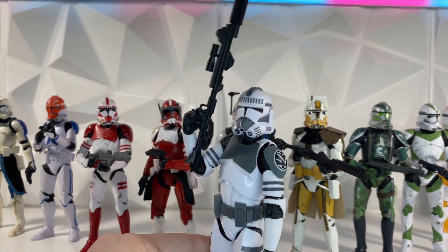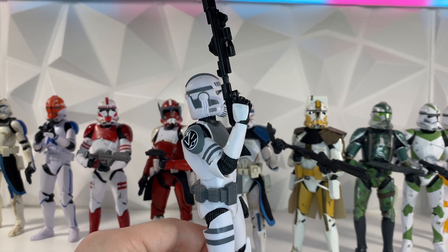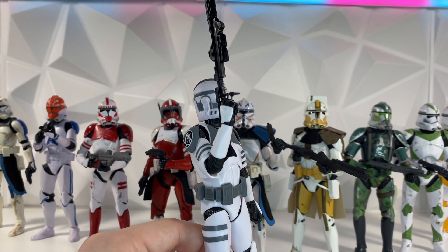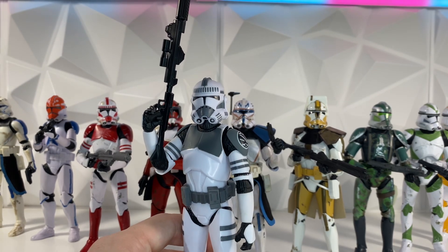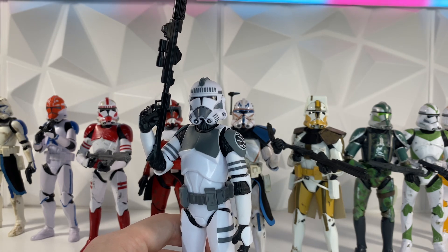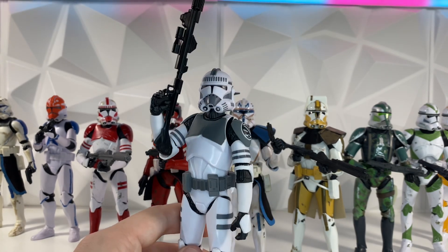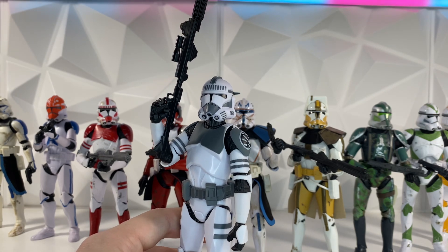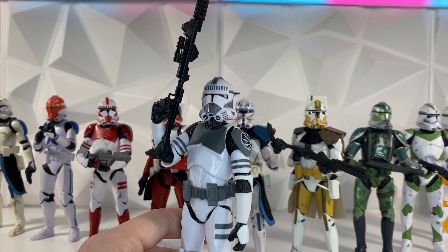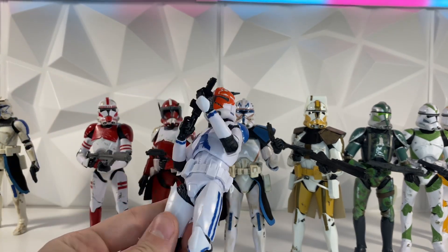One of the most notable differences is the paint apps. He does have all of his gray paint apps, but overall this is a Kamino clone trooper — he never leaves Kamino, he doesn't see any action, and the paint here is perfectly clean and shiny. This should be a shiny clone, so a lot of people just accepted it — this is a shiny clone, he doesn't have weathering, and that's accurate to the show. I think this figure is perfect overall; it doesn't need any weathering and it looks perfect how it is.